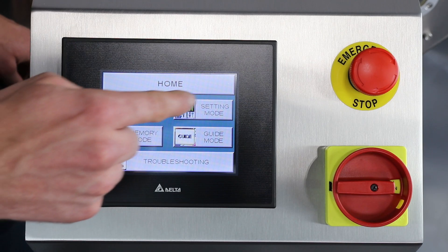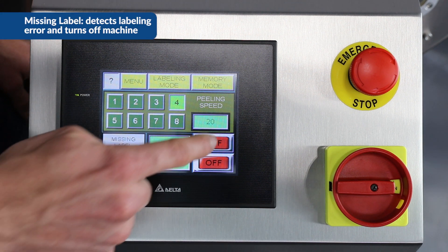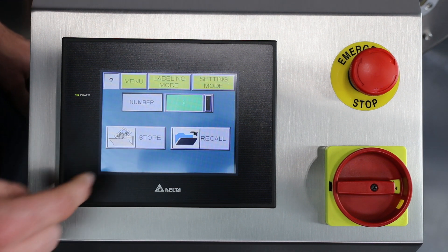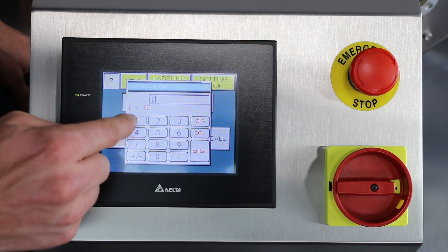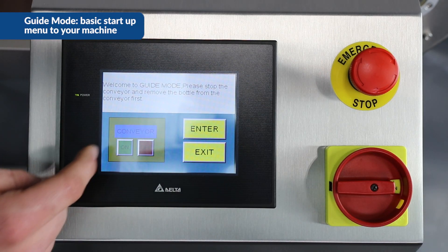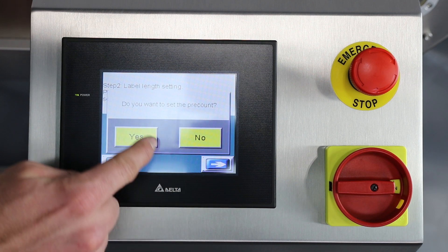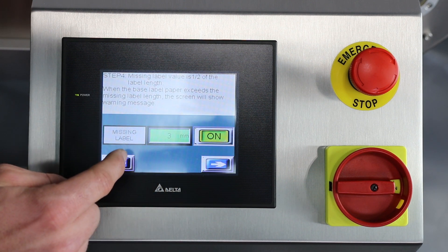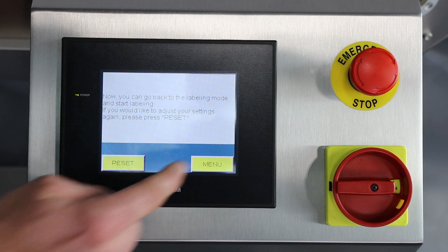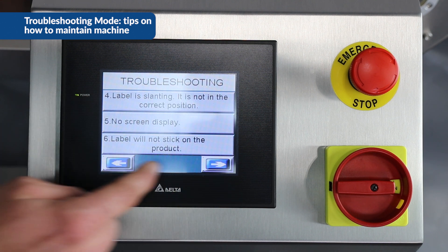Next we've got setting mode, which has one through eight different speeds for the conveyor. We can also turn on the missing label function — if it detects a missing label, it'll turn off the machine. We also have the hot stamp printer function, which can be turned on or off. Then we have memory mode, where we can enter a memory number to store or recall machine settings. Guide mode is a basic startup that goes through each setting one by one — conveyor on, label sensor calibration, link setting, missing label setup, hot stamp printer, and conveyor speed. Finally, troubleshooting mode has basic troubleshooting tips to fix any problems with your machine.